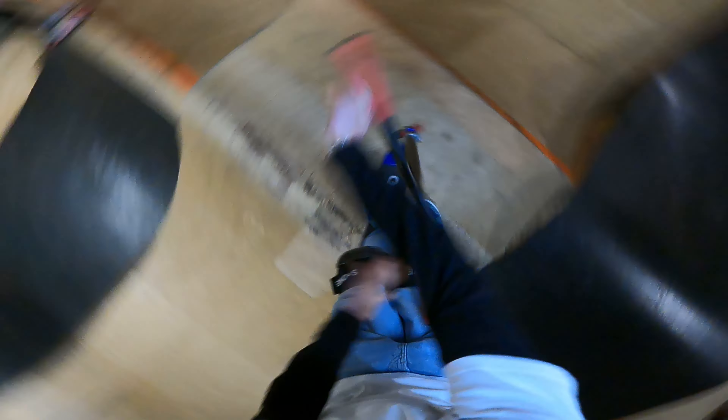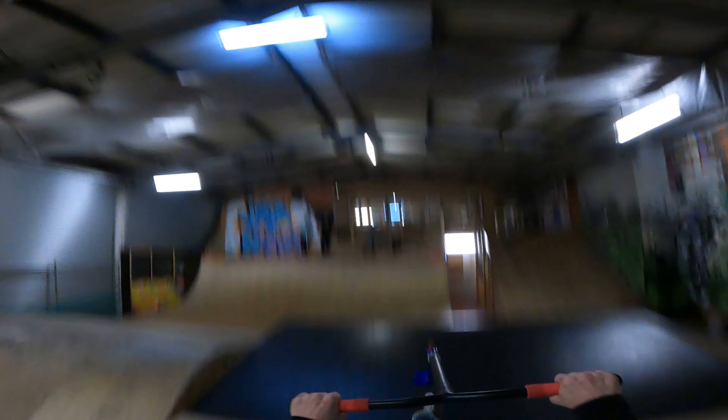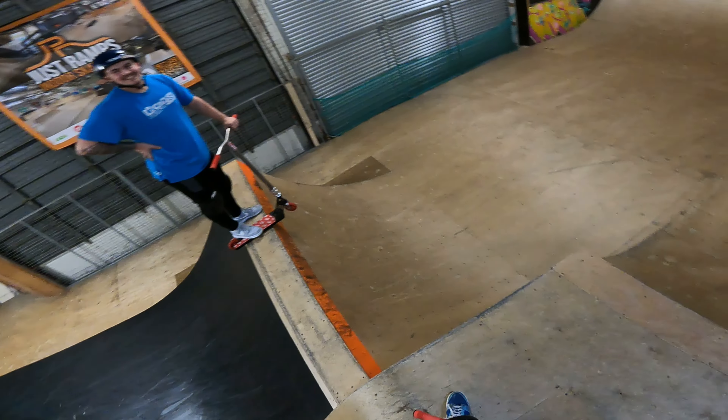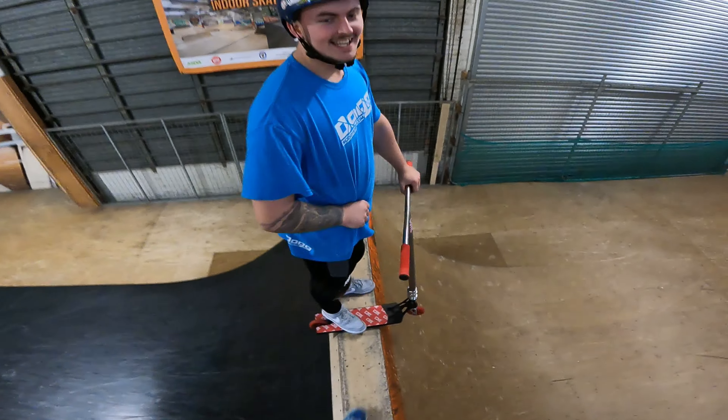Nice little flare whip, first trick. We'll warm up a little bit, then we'll get Jordan on the flare whip, and then I'll try and cash roll the wood. We'll just do an easy line — three whip bar. Backflip, we're on a kicky whip. I love that trick — oh yeah, that was professional.